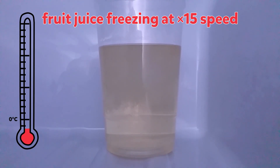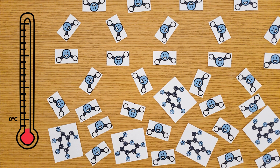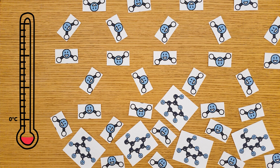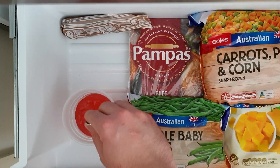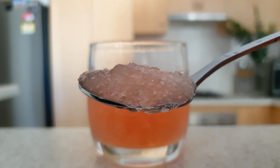After those first few ice crystals form, less water is left in the liquid state. It's now even harder for the remaining liquid water molecules to find each other — there's just too much sugar getting in the way. So we need an even lower temperature for more ice crystals to form. This means that even at temperatures well below 0 degrees Celsius, our fruit juice will contain a mixture of liquid and solid water, which we call a slushie. Stirring the slushie every 30 minutes also helps the water to form lots of small ice crystals by constantly breaking them up.